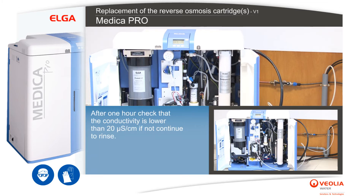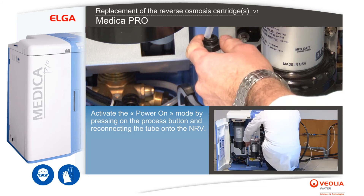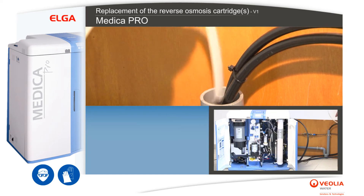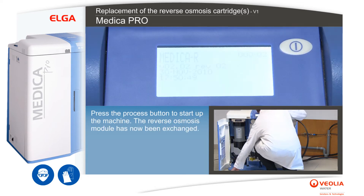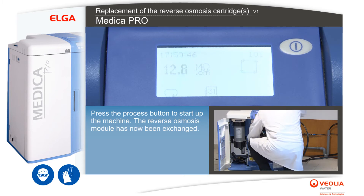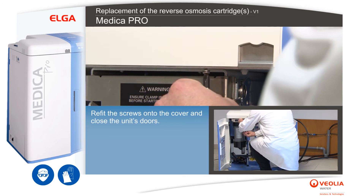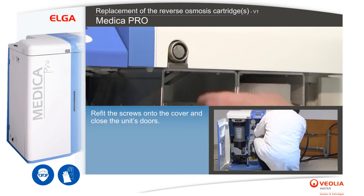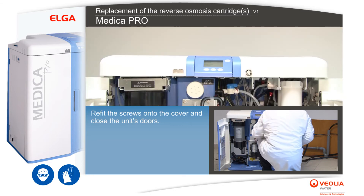After one hour, check that the conductivity is lower than 20 µS per centimetre; if not, continue to rinse. Activate the power-on mode by pressing the process button and reconnecting the tube onto the NRV. Wipe clean with absorbent paper if necessary. Press the process button to start up the machine. The reverse osmosis module has now been exchanged. Refit the screws onto the cover and close the unit's doors.